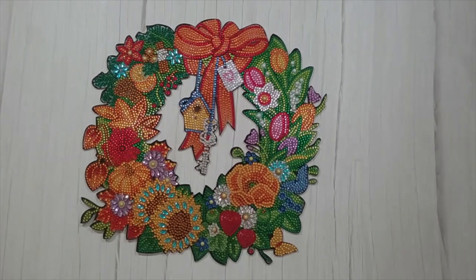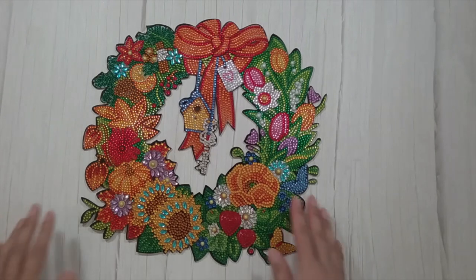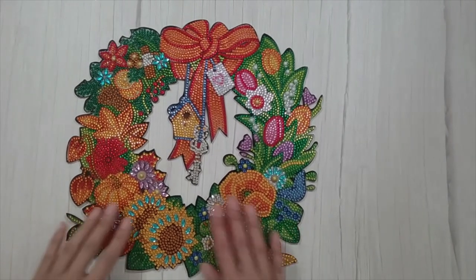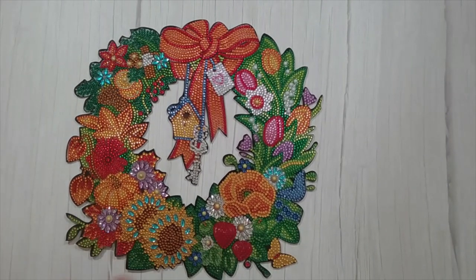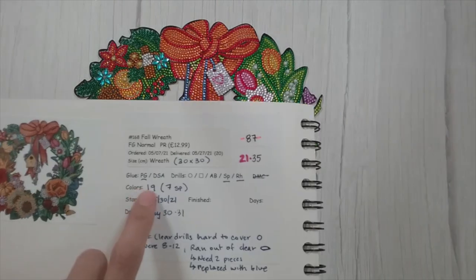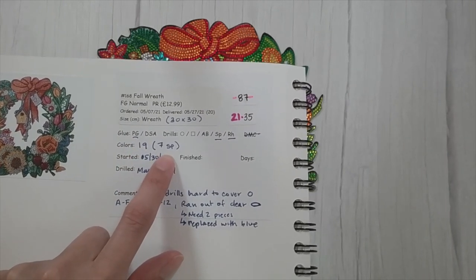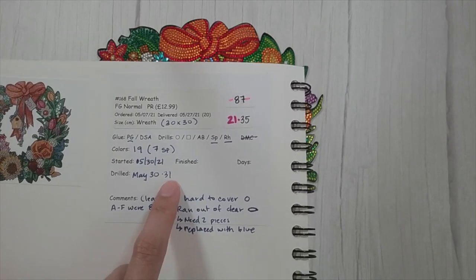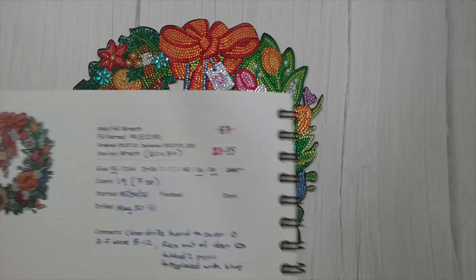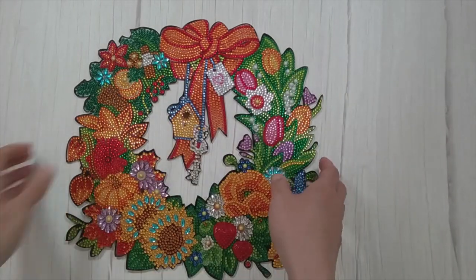I seemed to power through it because it was really fun. I also did the wreath. This is the fall wreath and it is really really beautiful. There were 19 colors in it, with seven of them being special shapes. I finished this just today — recording on May 31st.